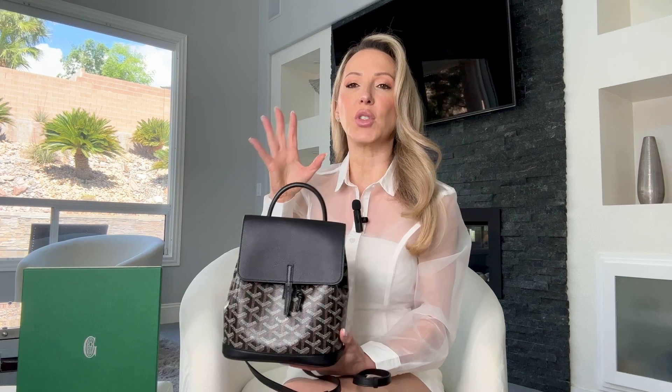Both Goyard Alpin backpacks are made from the Goyardine canvas and Clemency calfskin. Color-wise, the Alpin Mini gives you more choices — it comes in 11 different colors versus the Alpin MM which only comes in five colors: black, tan, gray, navy, and green.